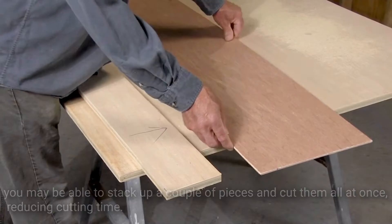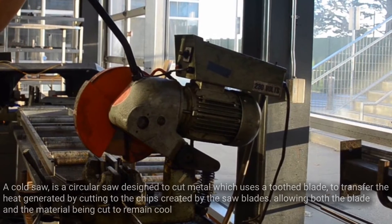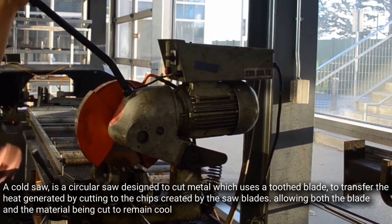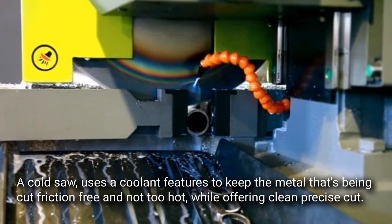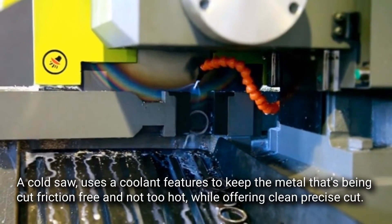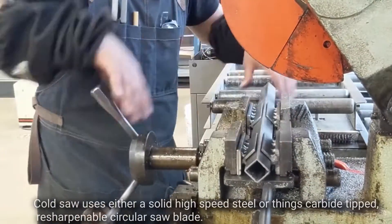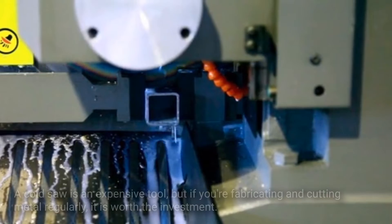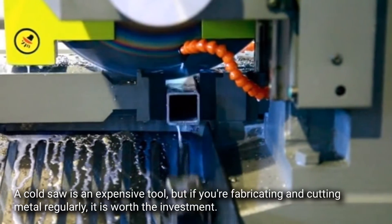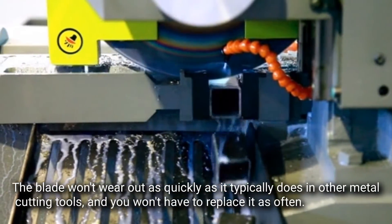Cold saw. A cold saw is a circular saw designed to cut metal, which uses a toothed blade to transfer the heat generated by cutting to the chips created by the saw blade, allowing both the blade and the material being cut to remain cool. A cold saw uses a coolant feature to keep the metal being cut friction-free and not too hot, while offering clean, precise cuts. Cold saws use either a solid high-speed steel or tungsten carbide tipped circular saw blade. A cold saw is an expensive tool, but if you're fabricating and cutting metal regularly, it is worth the investment. The blade won't wear out quickly as it typically does in other metal cutting tools.